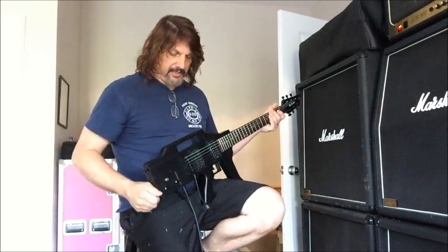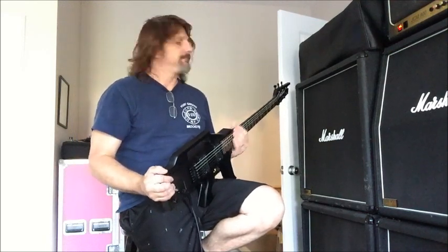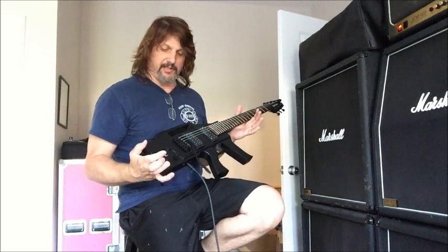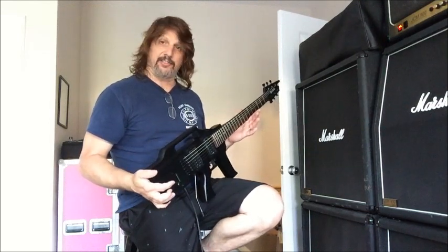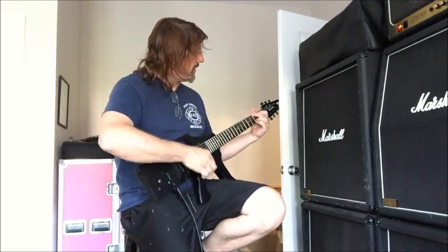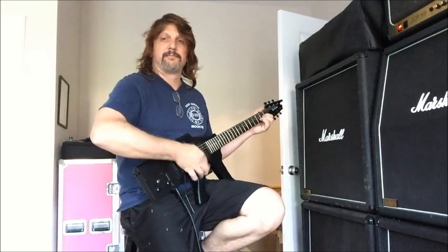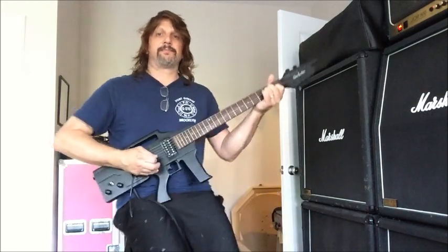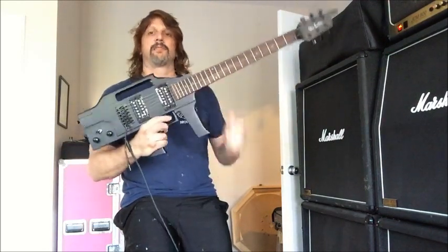I took this one out of the box and went ahead and set it up. I made sure everything was snug on it — all the connections. I straightened the neck out, lowered the action quite a bit, intonated it, and did a general setup. It plays great, feels great, and it looks really cool.